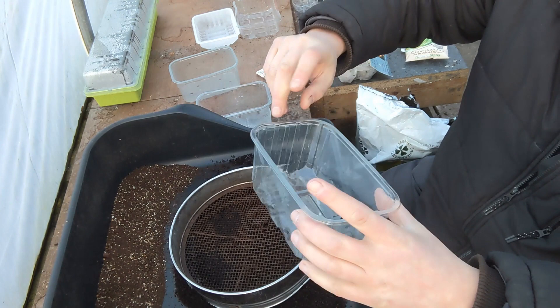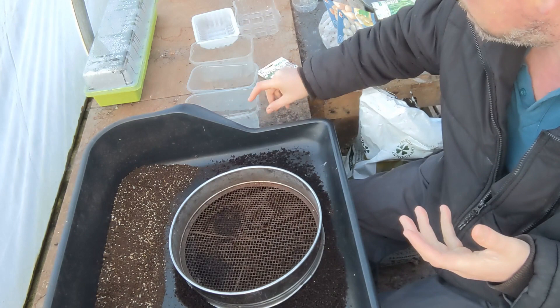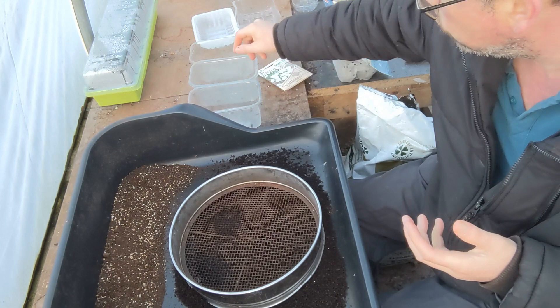These just get thrown into the waste and they either become new plastic products or they just go to landfill, which is what we don't want. We want to reuse, repurpose and recycle as best as we can, all the time.